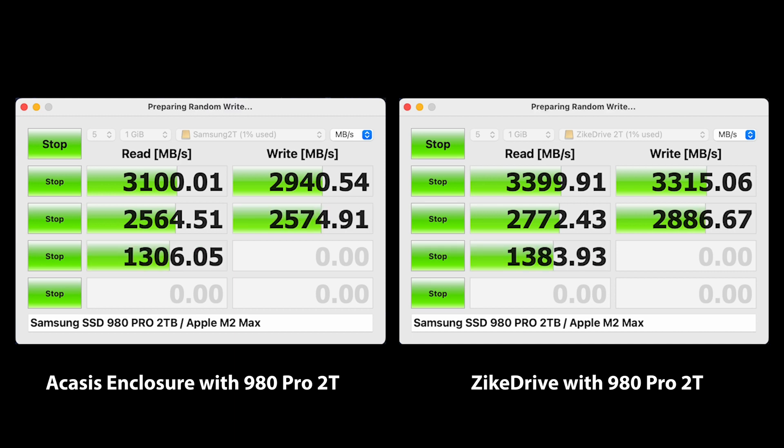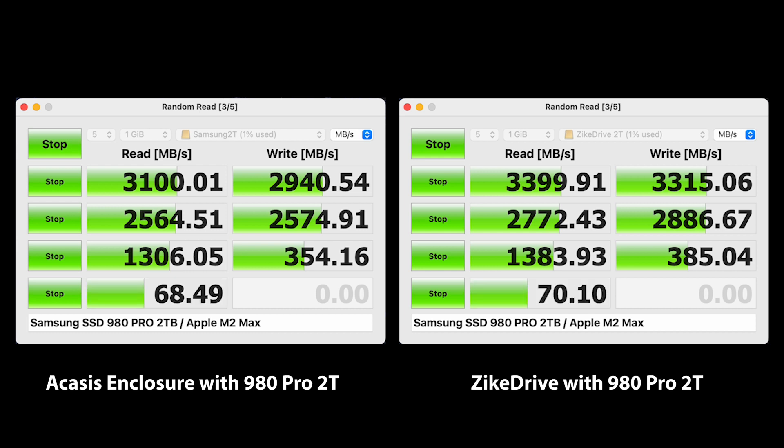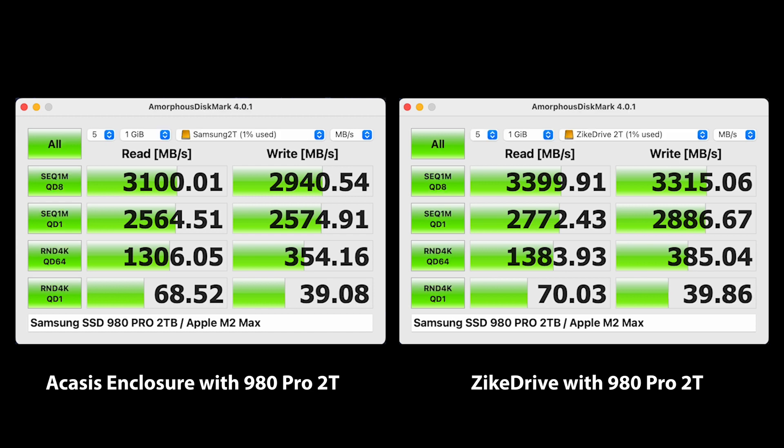Both the Blackmagic disk speed test and the Amorphous Disk Mark show an impressive gain between the two enclosures. 10% may not seem like a lot, however when you consider this level of performance it's pretty impressive. You might get different performance if you use a different SSD, but all things being equal the Zyke drive is now the one to beat when it comes to performance.